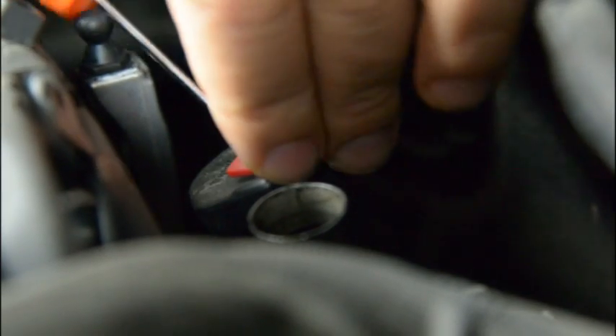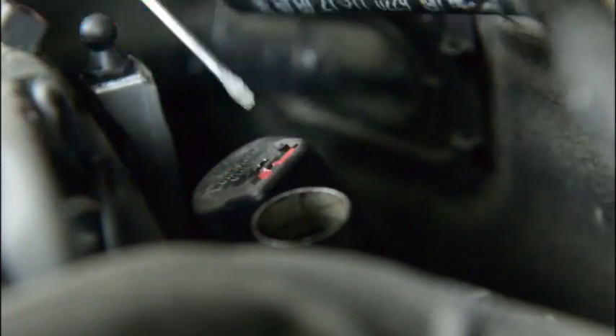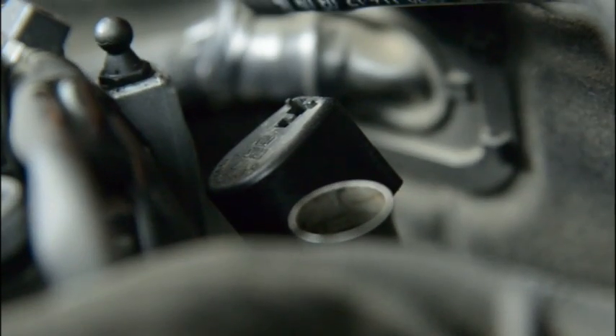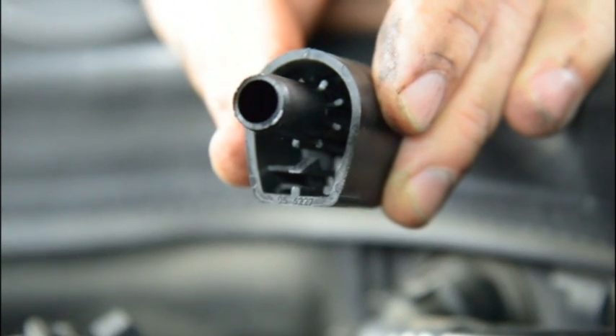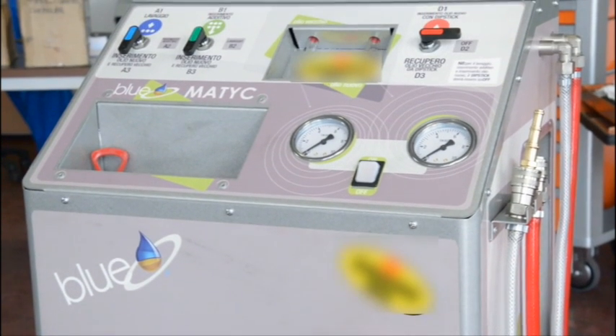We must first clean the hydraulic system of the automatic gearbox. For this purpose, we remove the cap of the oil filling hole in the engine compartment and add the detergent additive. Use the flushing machine to pump the additive into the system.